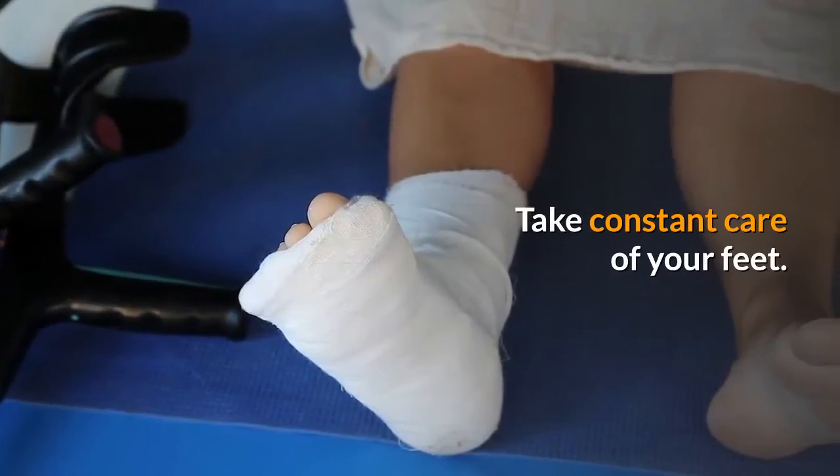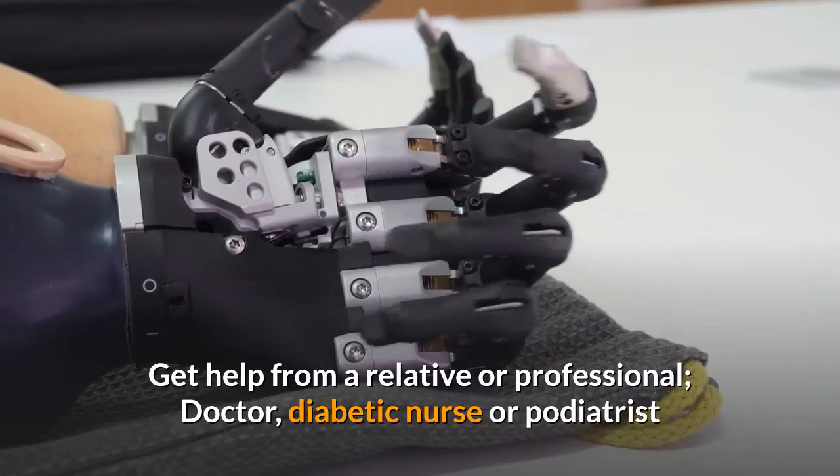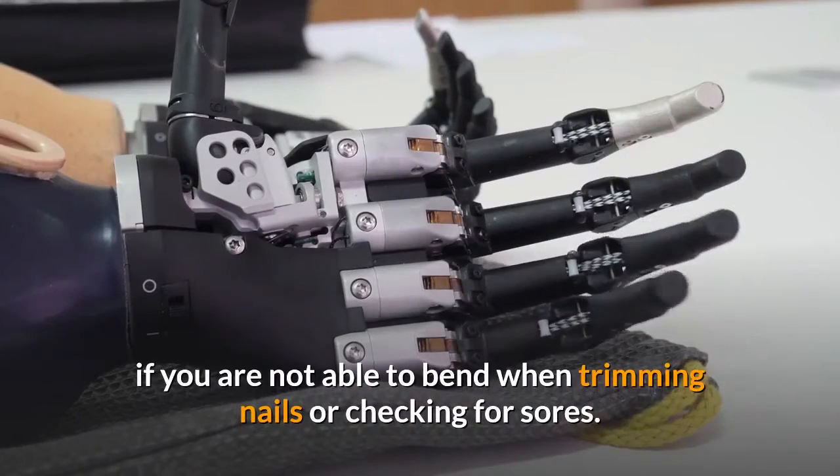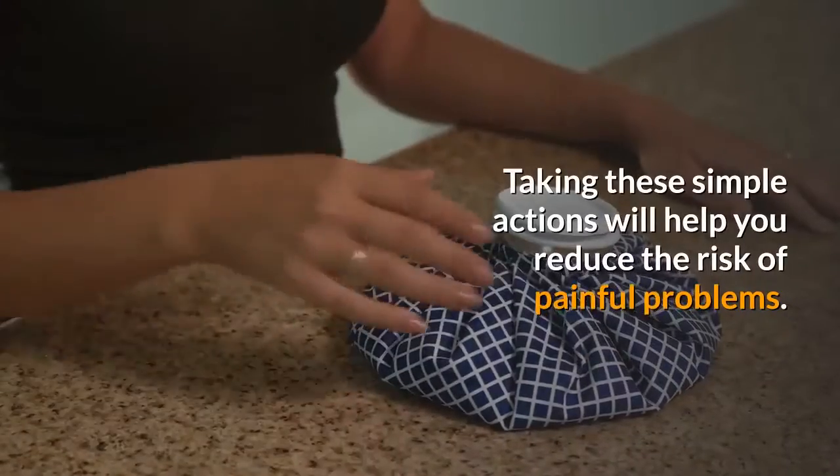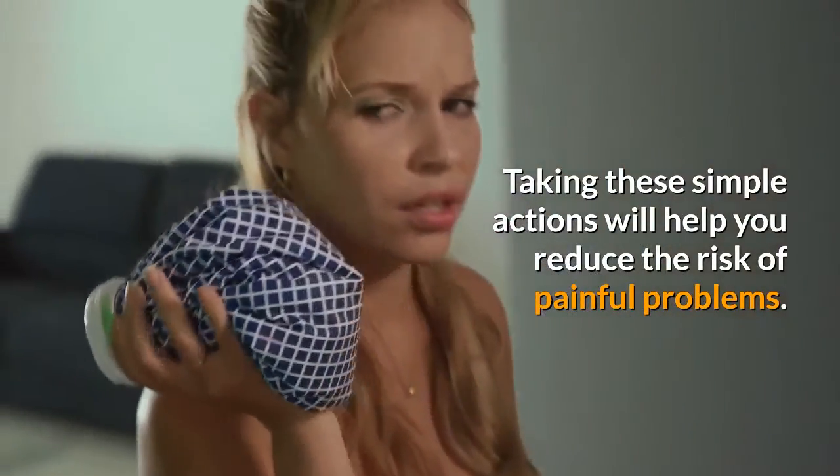Take constant care of your feet. Get help from a relative or professional — doctor, diabetic nurse, or podiatrist — if you are not able to bend when trimming nails or checking for sores. Taking these simple actions will help you reduce the risk of painful problems.